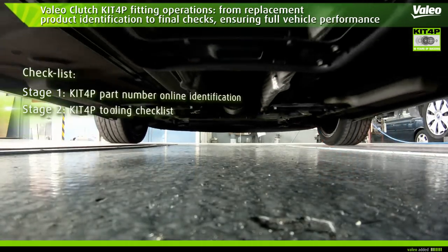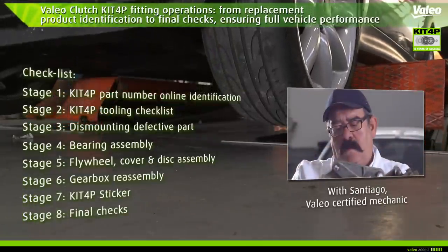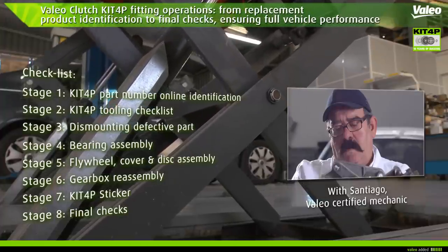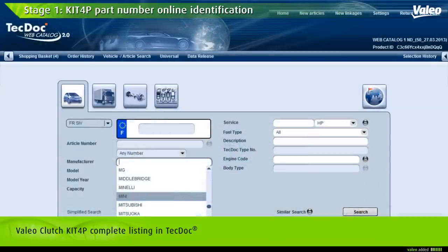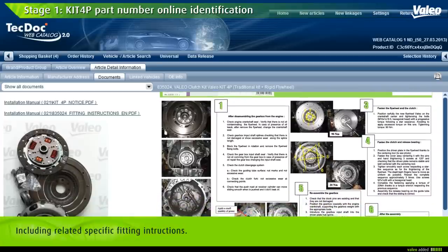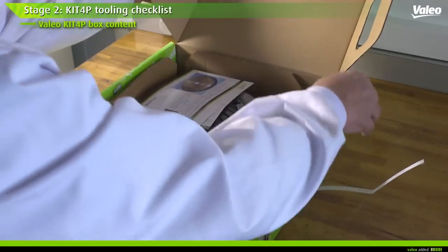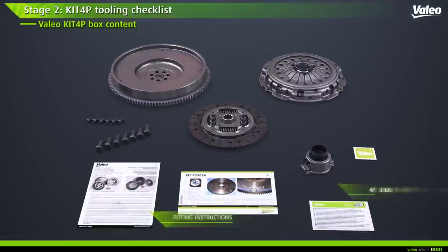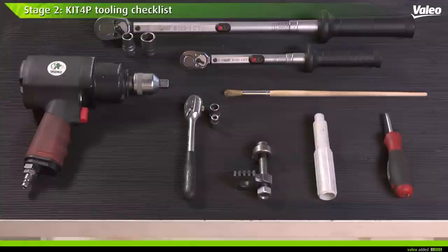From identifying the right replacement product to final checks ensuring full vehicle performance, this guide describes step-by-step instructions to ensure complete satisfaction from your Valeo Kit 4P solution. The Valeo Clutch Kit 4P is fully listed in TechDoc. The Kit 4P box contains a rigid flywheel, a drive plate including long travel damper technology, a cover, a bearing if mechanical, a pack of bolts, a bag of grease, a Kit 4P sticker, and detailed fitting tips.